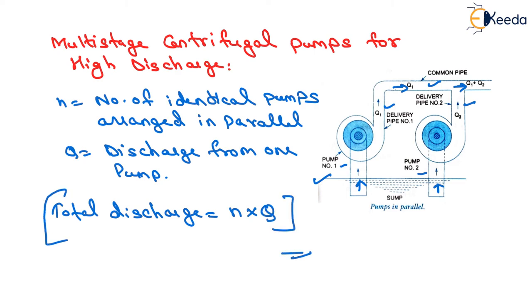That is all about the multi-stage centrifugal pumps. Thank you very much, students.